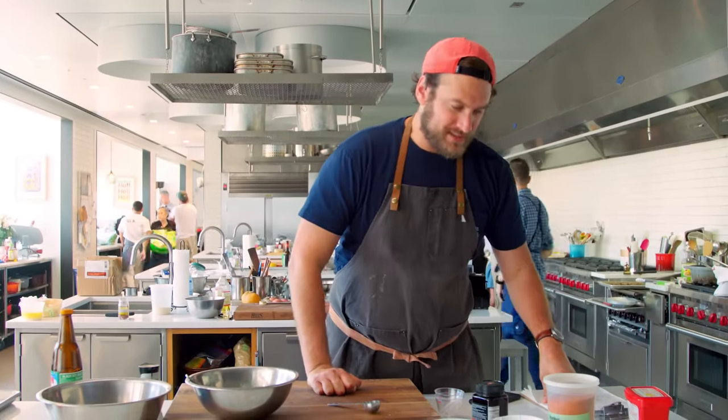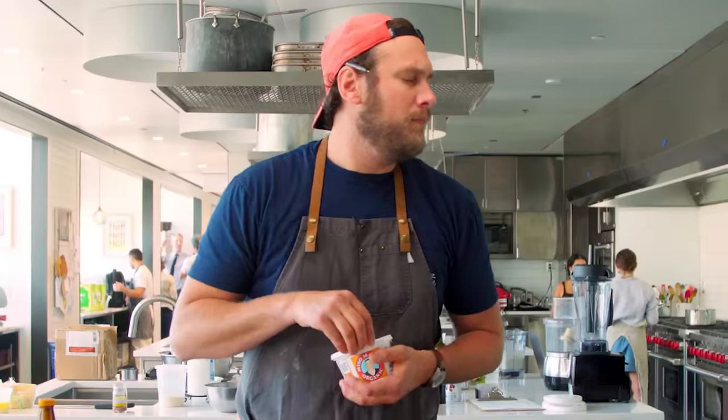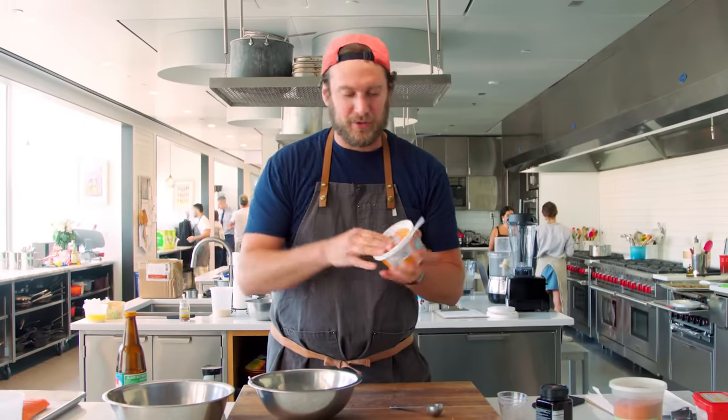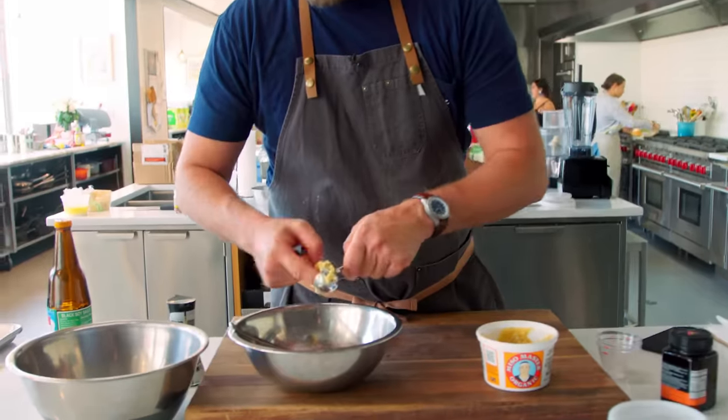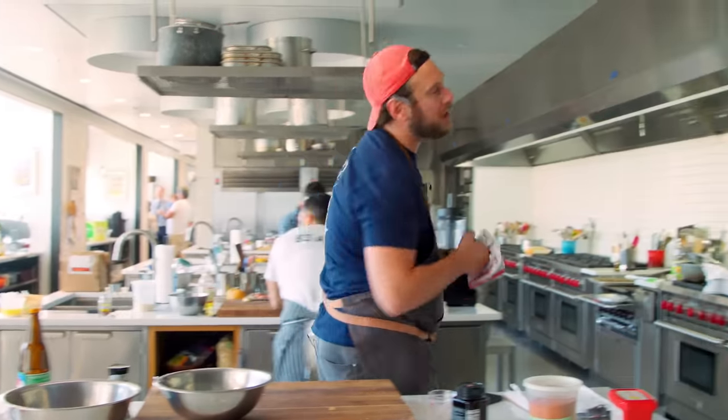Next up, miso. I'm going to use some really cool chickpea miso — I had it from another project. One tablespoon of that, and one more tablespoon for good measure.